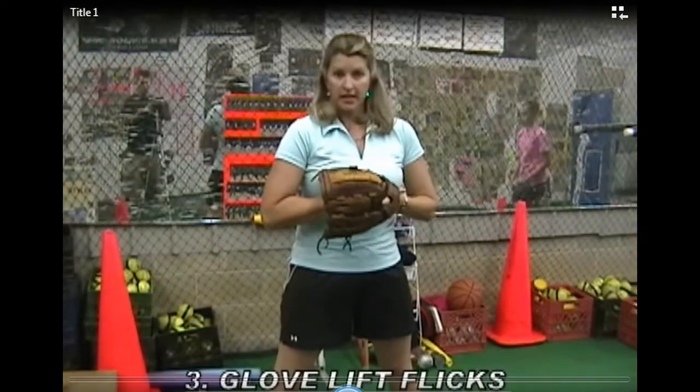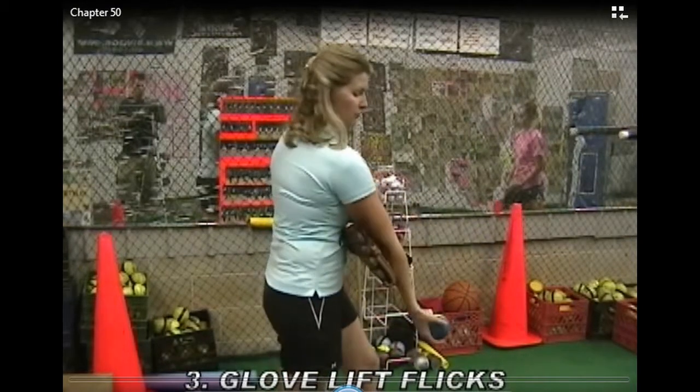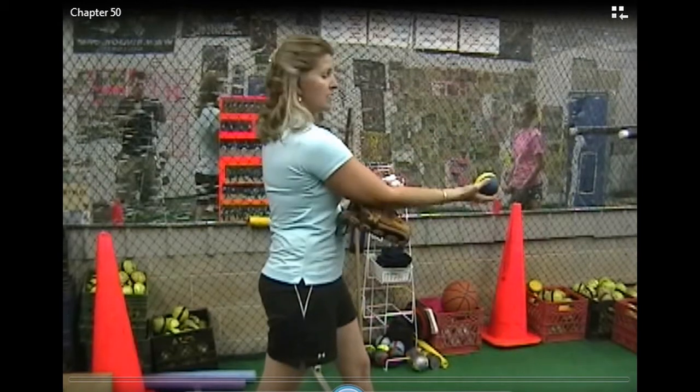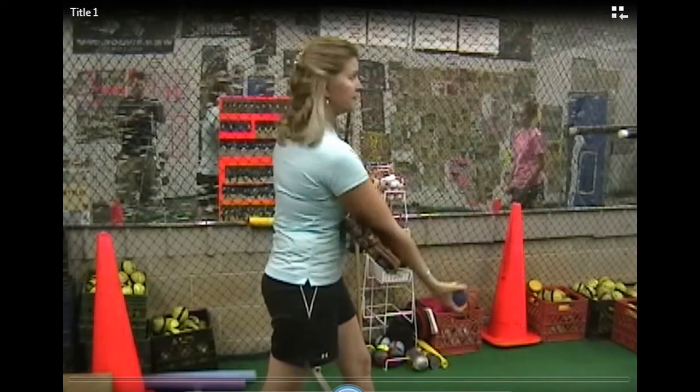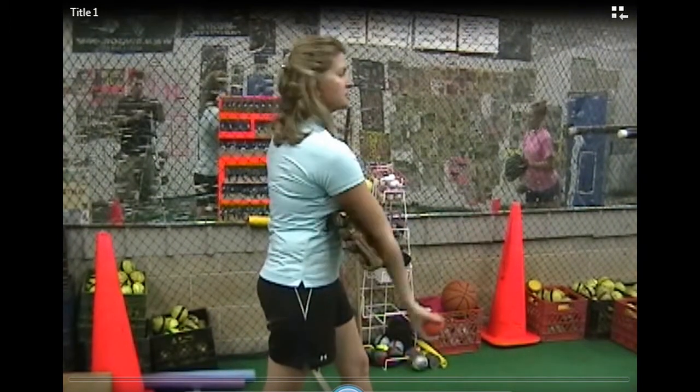Number three: glove, lift, flex. Glove underneath my pitching arm, raise up my pitching arm, bend my wrist only. Now I'm going to flip it to my partner. I would do 15 of each pitch.